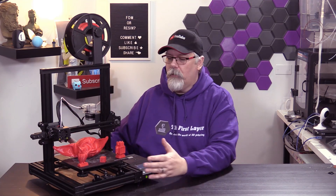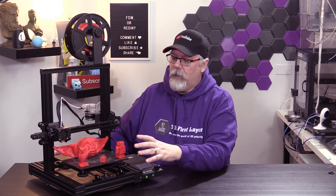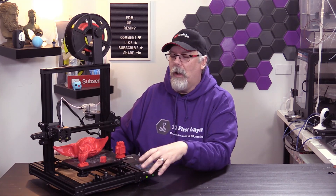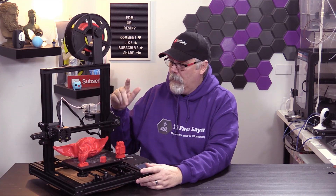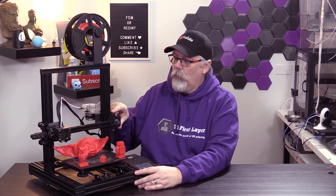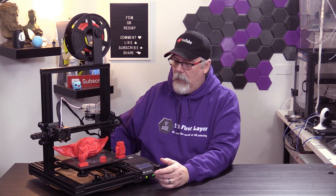It was very easy to put together. The whole bottom carriage, just like most of the other Cartesian Ender-3 style printers on the market today, comes with the bottom already assembled so you don't have to muck around trying to get all the screws in the right spots. You do have to put together the upper frame and make sure everything goes on correctly. There are some eccentric spacers for the wheels, just like you'd find on any other printer of this nature.